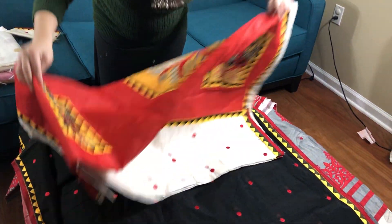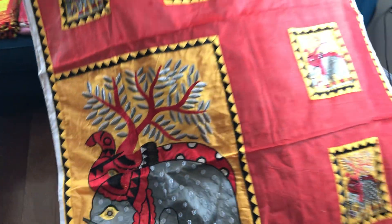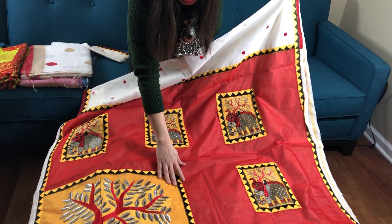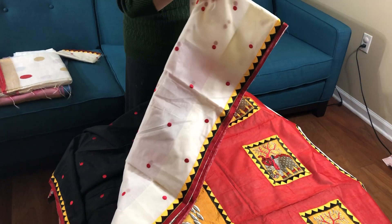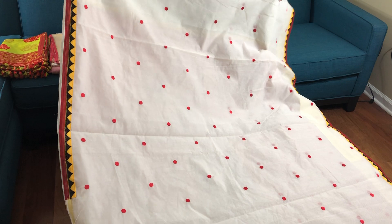This is also a chanderi cotton — a very good quality cotton, very comfortable to wear. And again the same pallu with applique and embroidery work. The body has red polka dots. And this is $175.